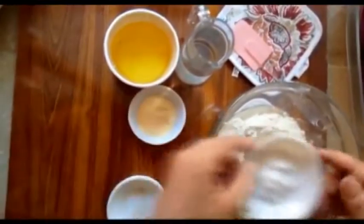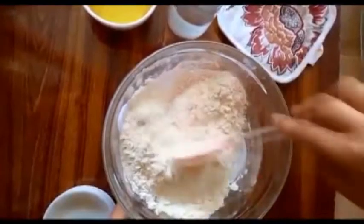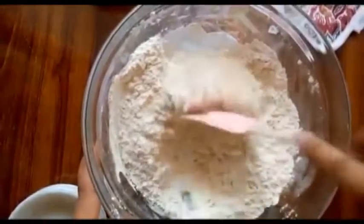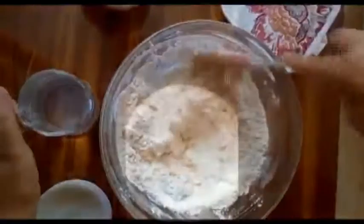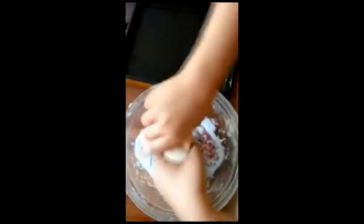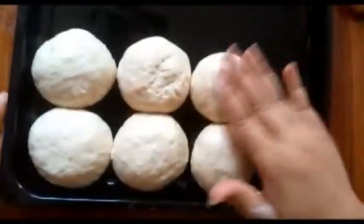Add the sugar in liquid form, then 1 tablespoon of milk powder, and mix it well. We will add a total of about 5 tablespoons of milk powder, adding and mixing gradually until fully combined.